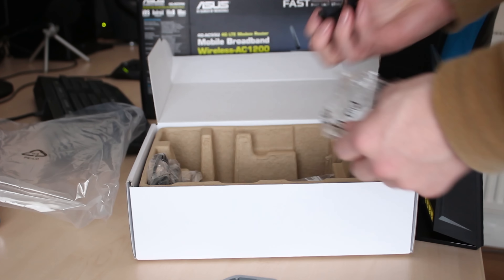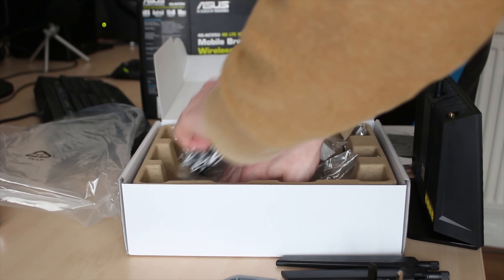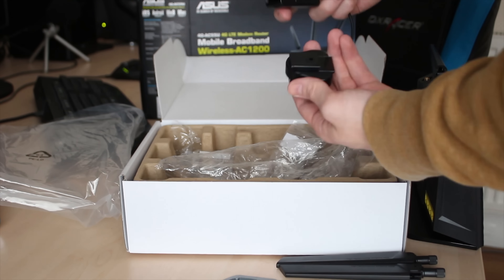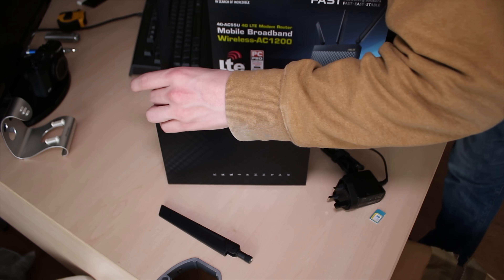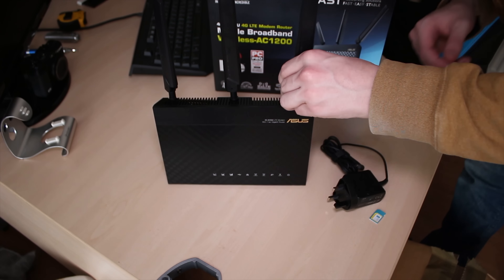It's kind of a multi-purpose router switch, wireless access point, and all that sort of stuff. Inside the box, you get the wall wart with a UK and an EU power adapter, depending on where you buy it. Three antennas, one that comes pre-attached.